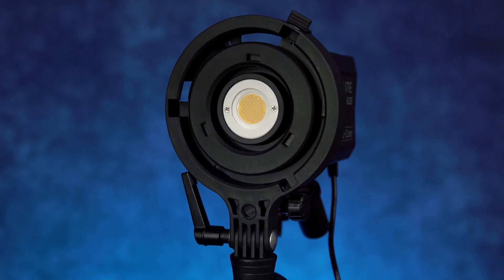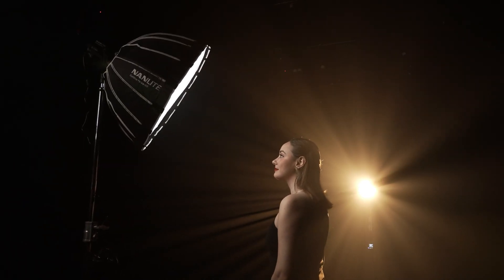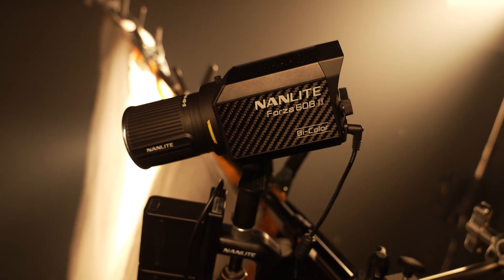There's also a wonderful umbrella mount on this, which definitely continues to expand the modifiers that creatives can use with these lights. One thing you will notice that's actually a little bit different is the reflector — there's a 45 degree reflector.